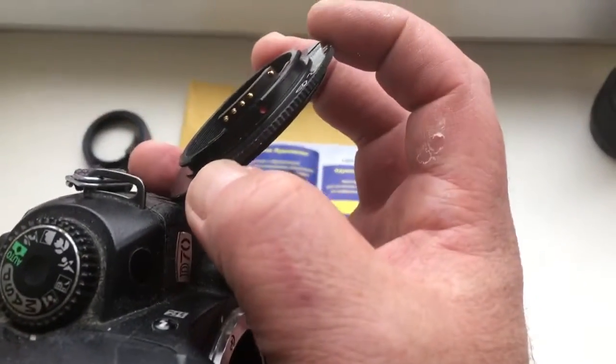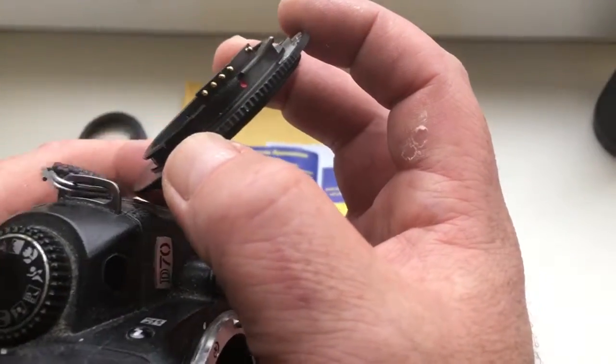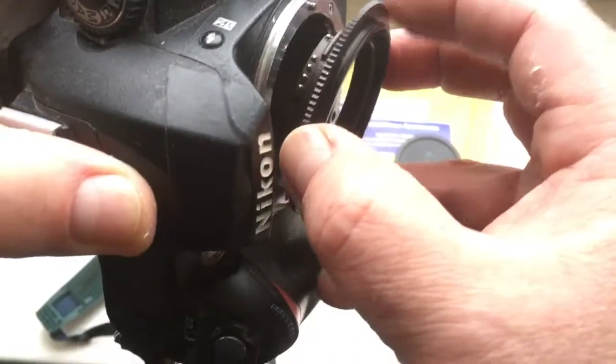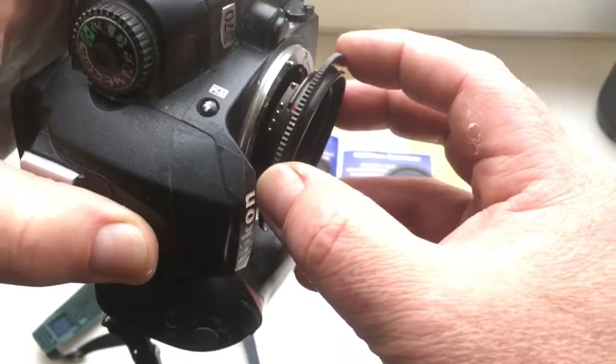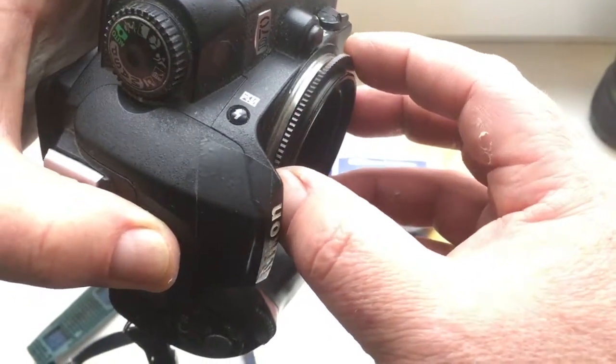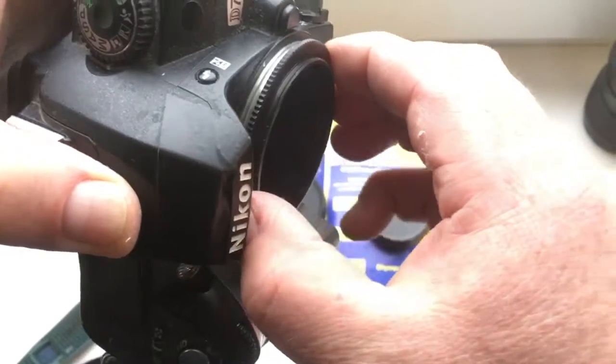Combine the middle contact and red dot on the adapter with the white dot on the camera. The chip is very fragile, so be very careful with it. Turn counterclockwise until it clicks.